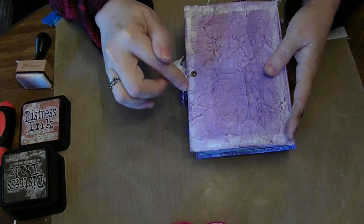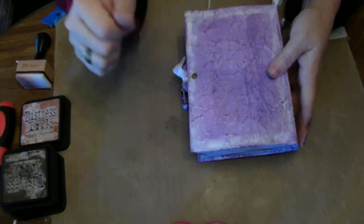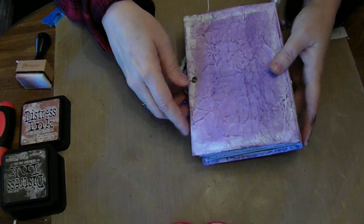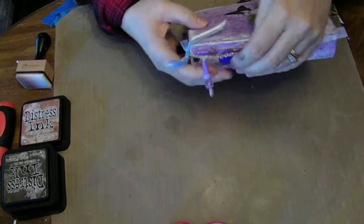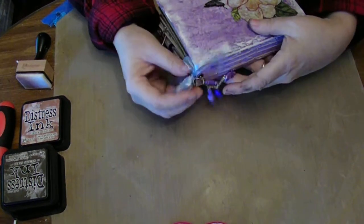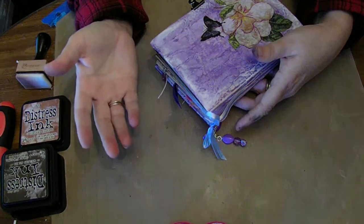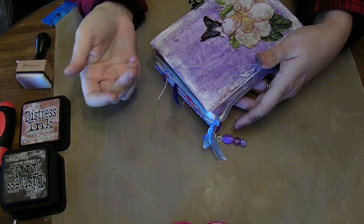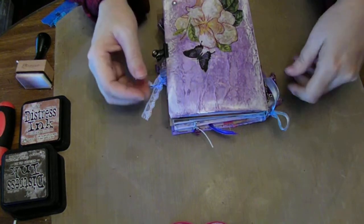To further give it a distressed look, I took some white paint on my finger and just went around the edges — I like that — and it really made the purple pop. I think it turned out pretty. And then on the side I did some beads and a little blue bow. She told me she liked purple and blue — that's all she gave me. She didn't have a style like shabby chic or anything like that; she just liked purple and blue. So that's what I went with.